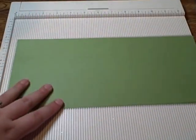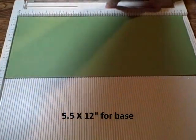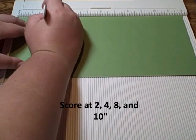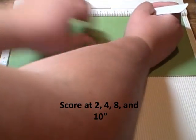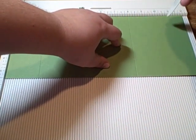So let's begin. The first thing you need is a piece of base card stock that's 5½ by 12 inches. I have my Martha Stewart scoreboard out here. You're going to score at 2 inches, 4 inches, 8 inches, and 10 inches.